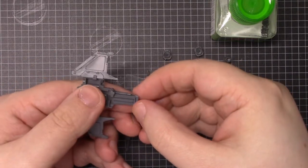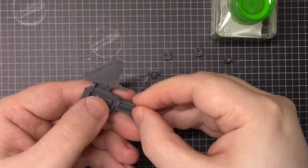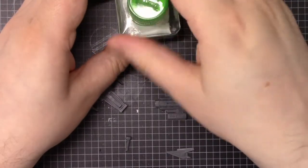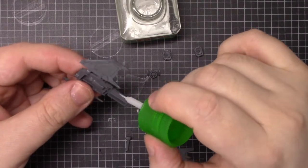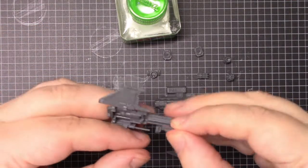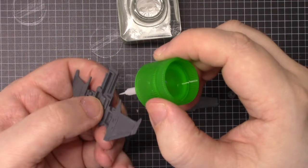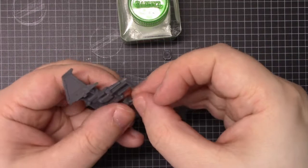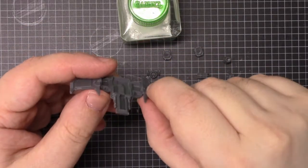So dry-fit the Las Cannons in like this. The larger side is going to be the correct side to drop in here, and it's a nice snug fit. It should actually be impossible to put in wrong, but you know people are going to manage it somehow. So that's the first step done — just putting the Las Cannons in.